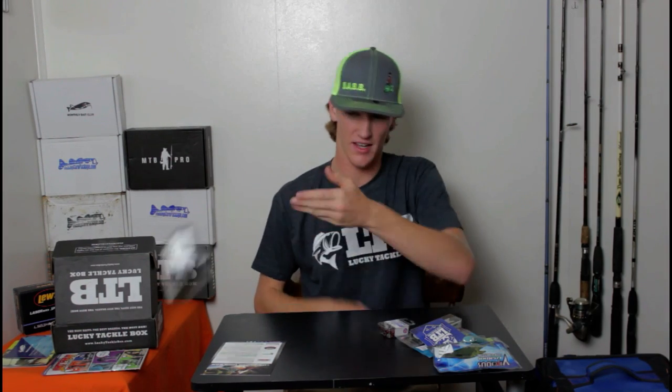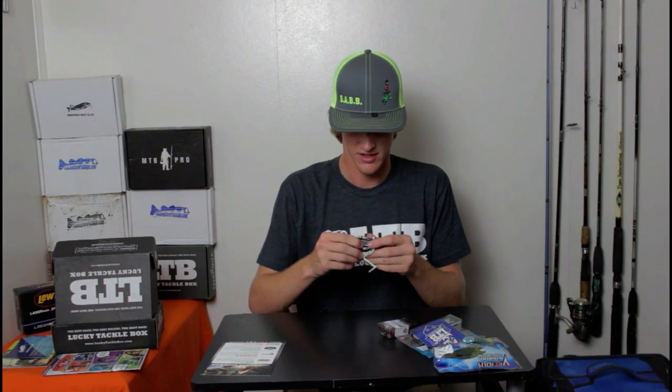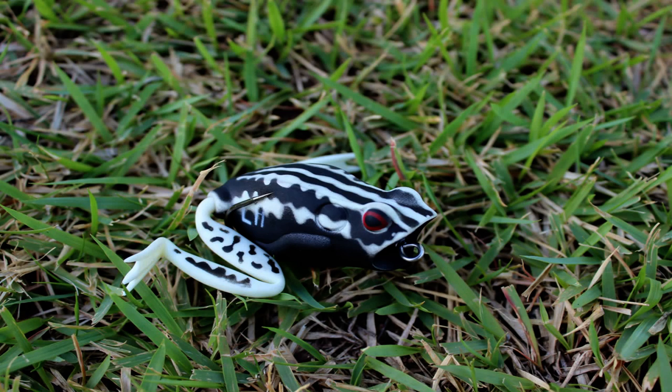Next up we have a Lunkerhunt popping frog. One of the coolest things that separates these frogs from other frogs is the fact that they have real legs on the back. Most frogs just have little strings on the back to represent the legs, but this one actually has real legs. I believe they recently came out with the popper on the end of their frogs — usually it's just a regular head, but now they have an actual popper. This popping frog is $7.99, it's got really sharp hooks. I'll definitely get those next time I go frog fishing.